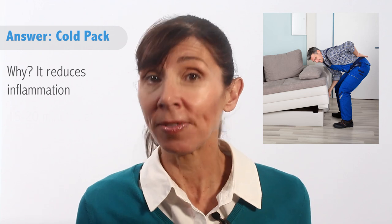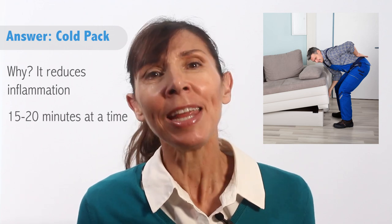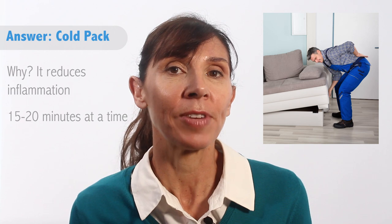Ideally, he should use ice on his lower back immediately, and that's to reduce inflammation. He can do this for 15-20 minutes at a time and use this hourly if desired over the next couple of days.